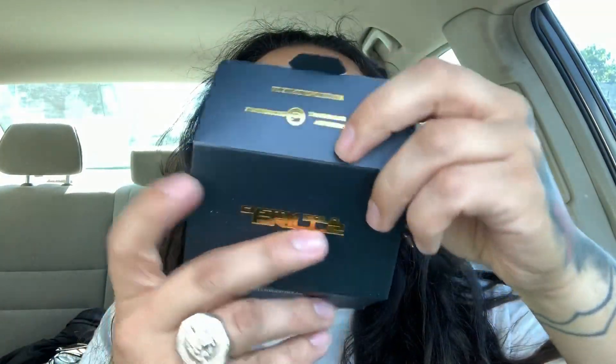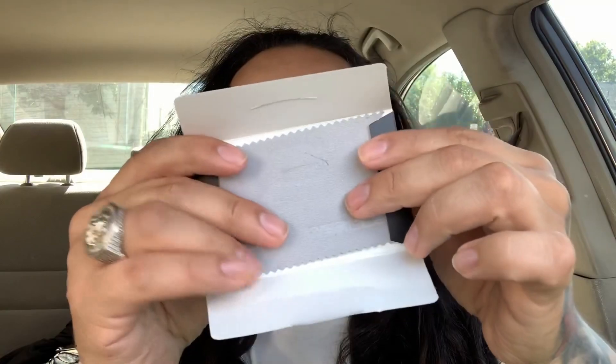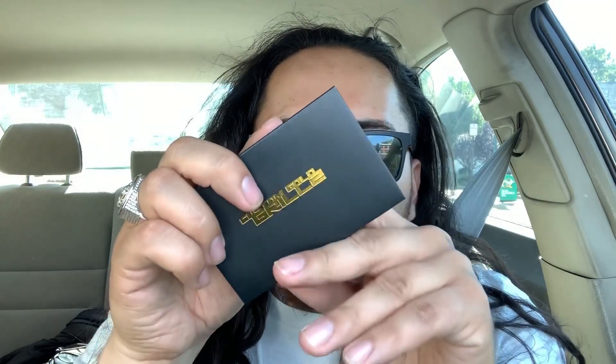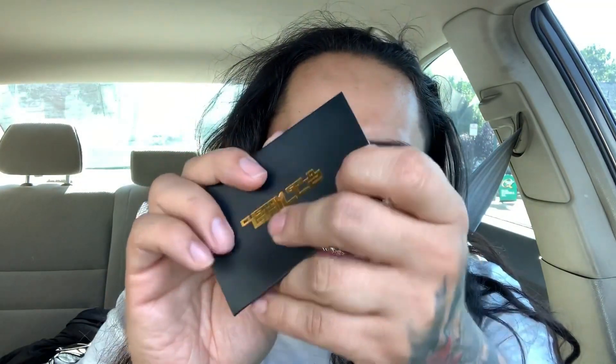This is the bag it comes in. It comes with what I think is probably like a little $50 off coupon or something. And there's a little polishing cloth for the grills — that's what it is. Put that down here aside, and some tape too.